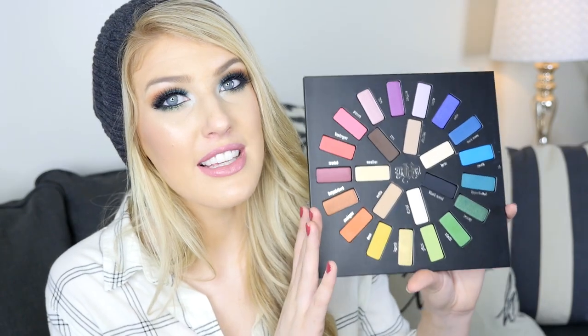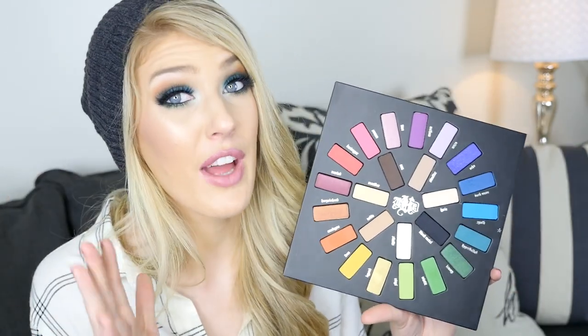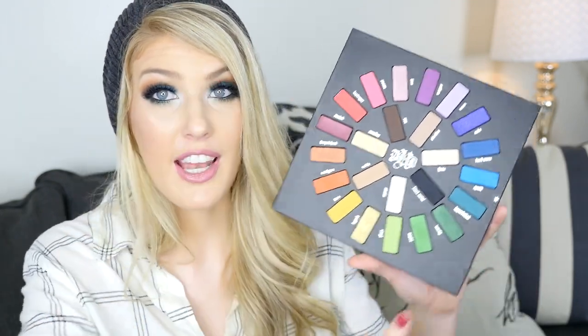This palette I believe is $60. I will list it somewhere in the video or in the description below if I'm wrong. I'm going to go through each of these shades, swatch them for you, and we'll talk about each shade. So let's get into the swatches.